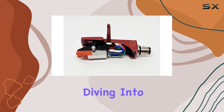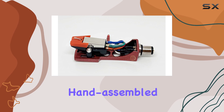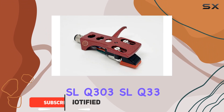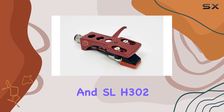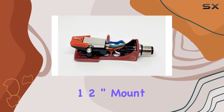Today we're diving into a game changer for vintage turntable enthusiasts — a meticulously hand-assembled setup for Technics SL-Q2, SL-Q202, SL-Q2K, SL-Q3, SL-Q303, SL-Q33, SL-Q33K, SL-Q3K, and SL-H302.